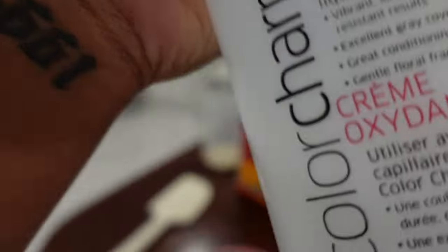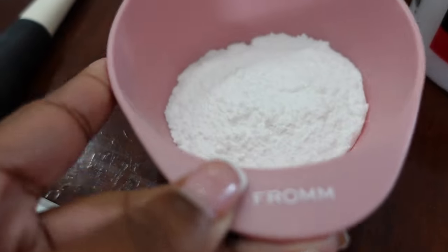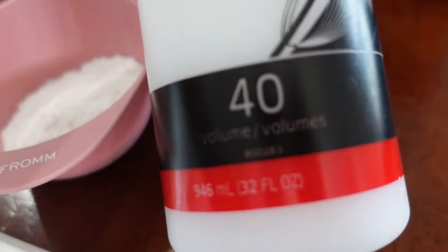I'm about to get ready to bleach some knots. As you can see, I have the bleach already in the bowl — it is from the brand Wella, and we're going to use the 40 volume developer.